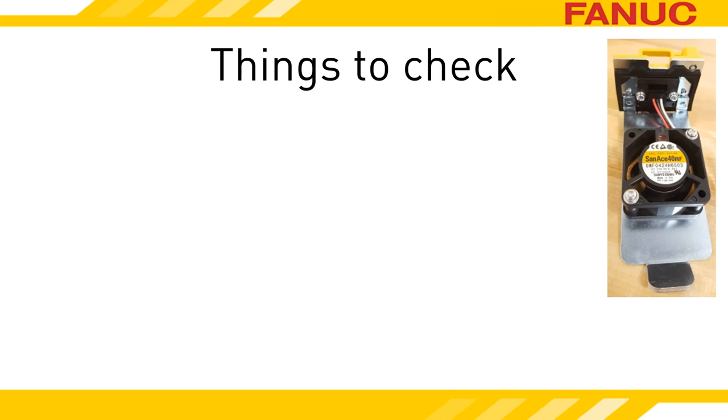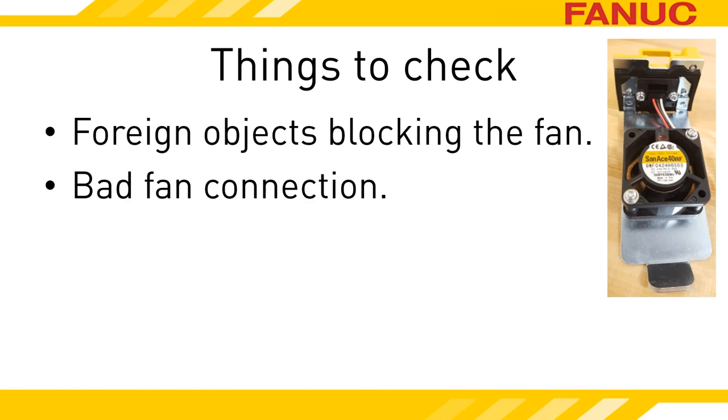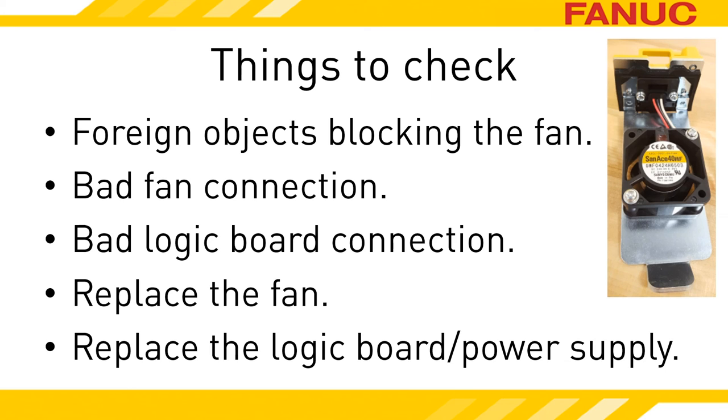Once you have the fan out, there are a few things to check. Is the fan physically blocked or filthy? Cleaning it up may fix it. Try to reseat the fan module — maybe it's a bad connection. The signals for the external fan rely on the internal fan because it connects to both the external fan and the logic board. The logic board on the front of the amp that has all the connectors plugging into it is removable — try to reseat it. If it's still not working, you probably need a new fan — replace it. If you replace the fan and it still doesn't work, you can look into a bad logic board or power supply. If you have other power supplies, verify the part numbers and try swapping the logic boards to confirm. Or just replace the power supply.